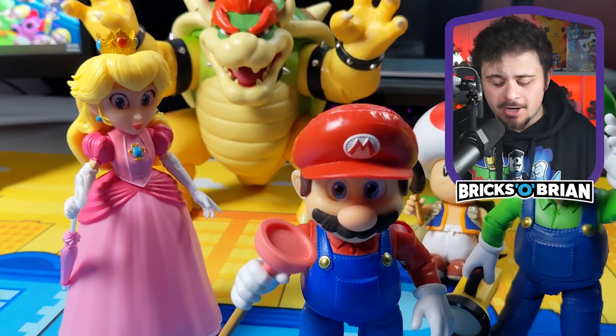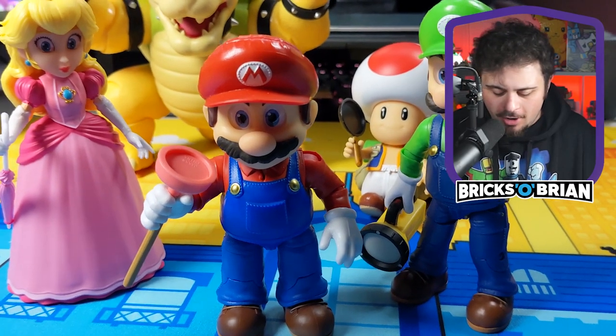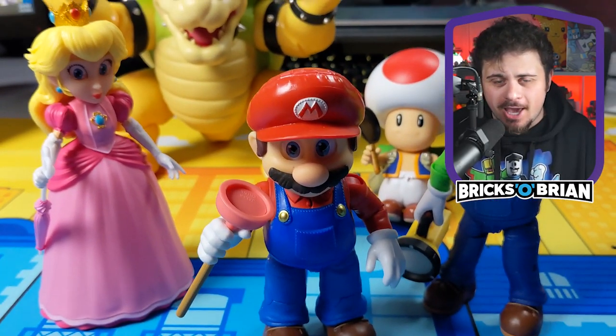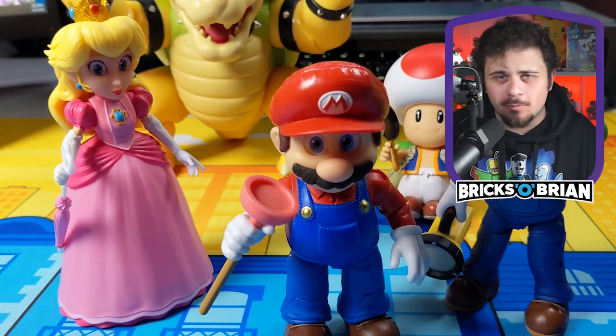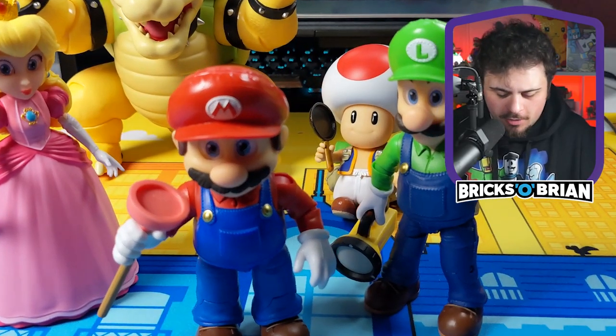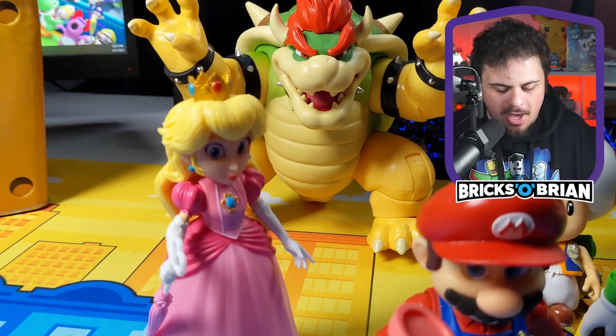The Super Mario movie line of toys has officially been released, and the movie is out. I'm going to take a look at each of the figures in a very casual overview, like I've done with the previous Lego Super Mario sets. My name is Brian Saviano Brick. I have the entire collection here: Mario, Luigi, Peach, Toad, and Bowser.